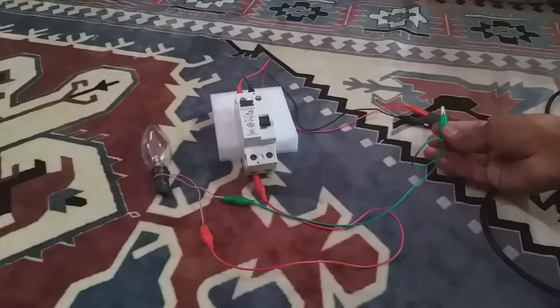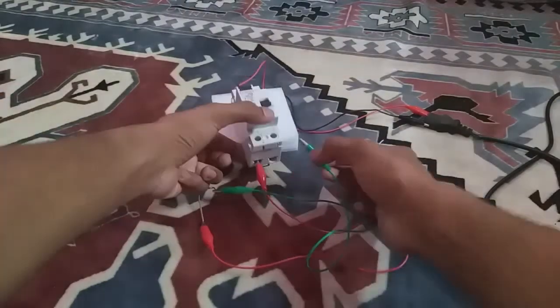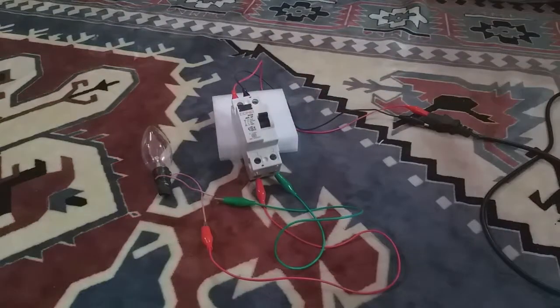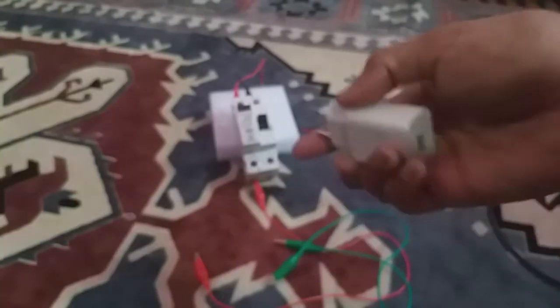As you can see, it trips suddenly — the bulb only blinks a little bit. Of course, you don't want to deal with 213 volts; it is very dangerous. Now I connected the bulb's neutral and phase both through the RCCB without bypassing, and you can see no tripping — the bulb stays on. Now let's try with a 10-watt charger.